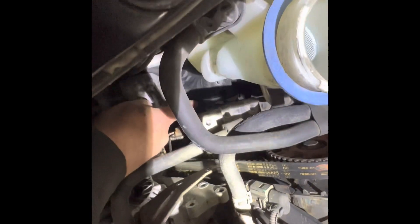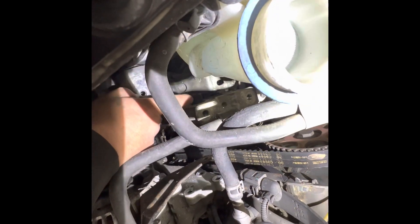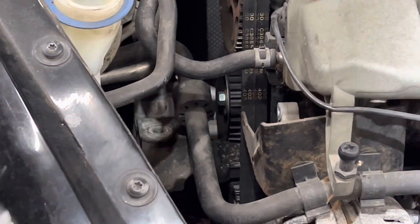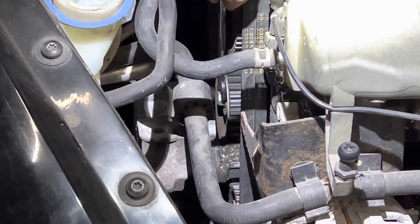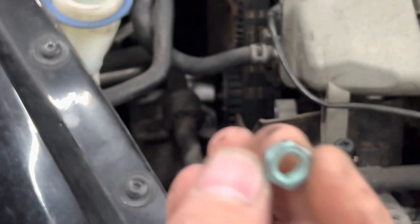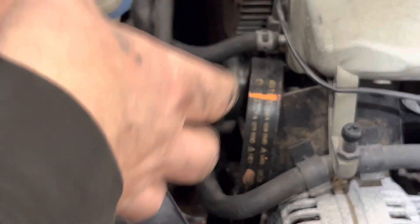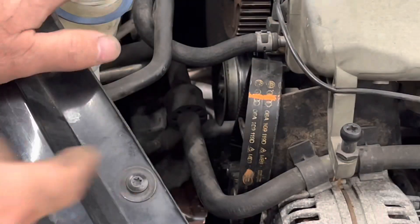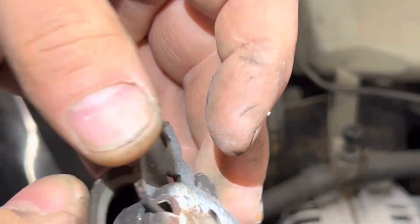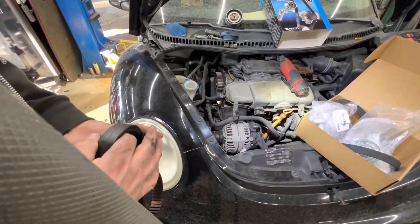Now we'll take out our top bolt for our bracket. I'm going to loosen my tensioner bolt — 13mm — and the 15mm nut. Maneuver your mount bracket down so you can get your tensioner off. I got the tensioner off. Now we will take our water pump off.